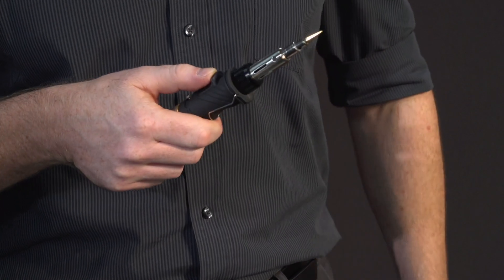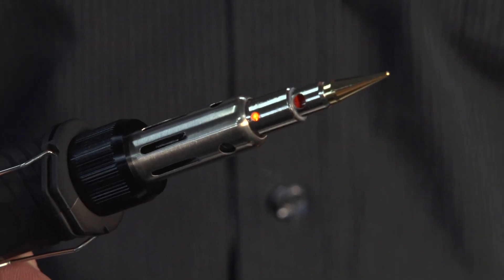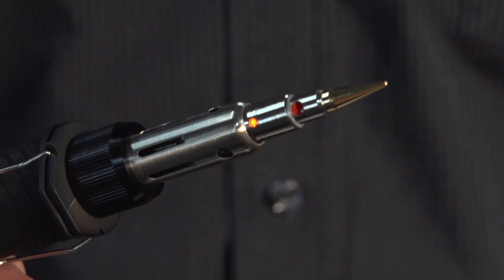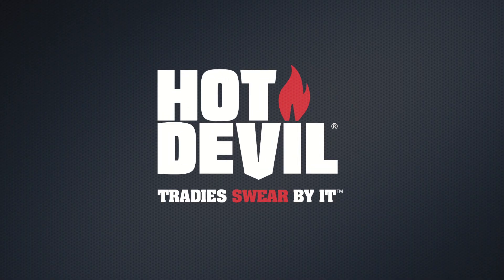To ignite, slide the ignition switch forward. Ensure you wait a minute or so to preheat the tip. These larger tips take a little longer to preheat. To extinguish, slide the ignition switch back to the off position.